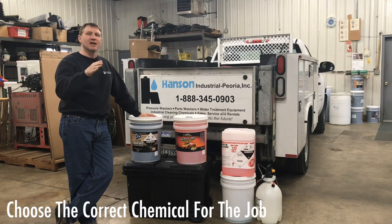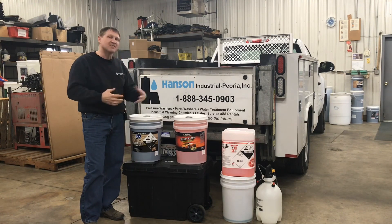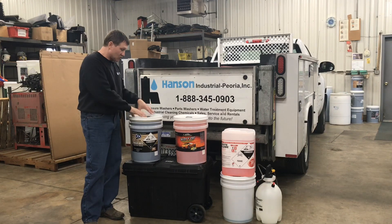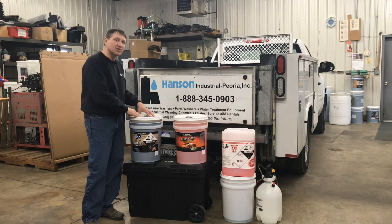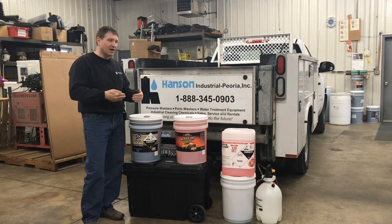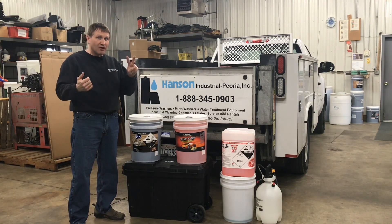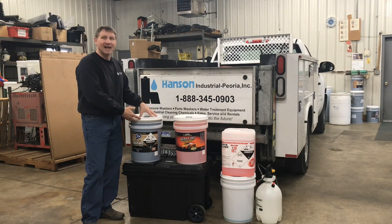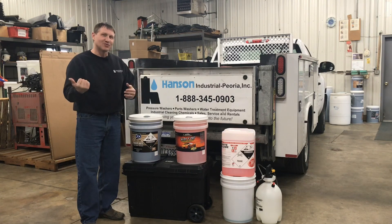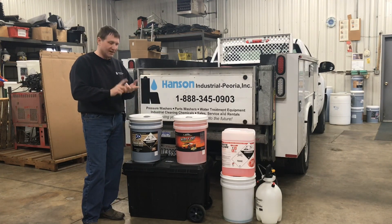Before we go out to demonstrate, let's talk about detergents. The first has alkaline, butyl, and a surfactant — it's made to work with pressure washers. It's a great degreaser and a good general cleaner in diluted form, straight through the chemical injector at 20 to 1. If you want to dilute it half and half — one part chemical, one part water — that's two times 20, or 40 to 1. And one part chemical to two parts water gives you 60 to 1. Straight out of the bottle it's awesome as a degreaser and no-brush wash for painted and stainless steel surfaces.